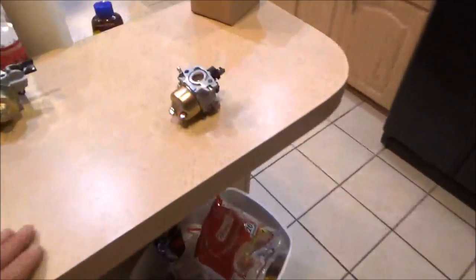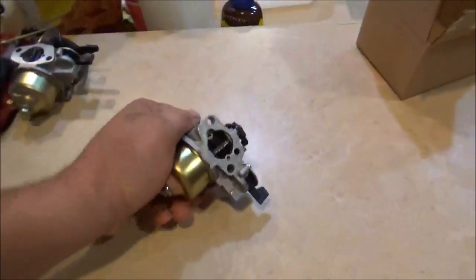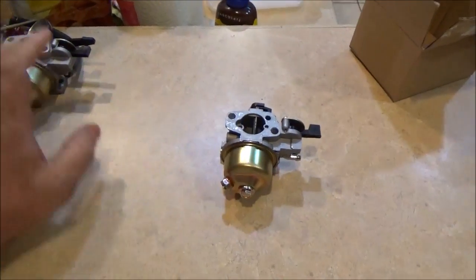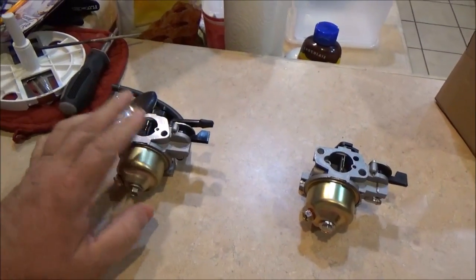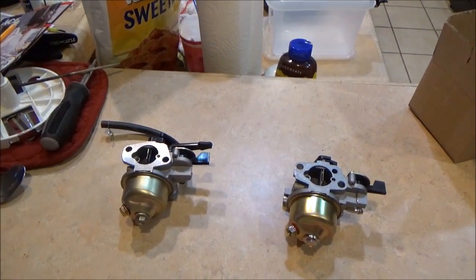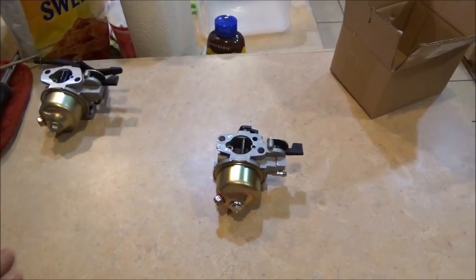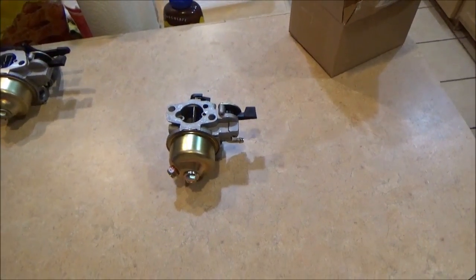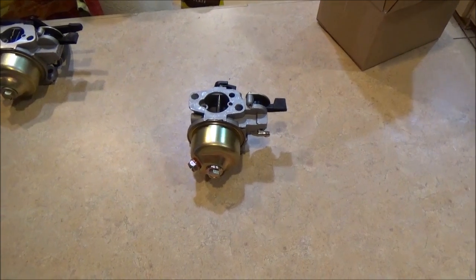If you have any questions about Honda engines or Honda carburetors, let me know. Also, when I emailed them about the wrong carburetor, I asked what they wanted me to do with it. They said nothing, just keep it. So I got myself a carburetor for a GX 160 — that's pretty cool. Anyway, y'all have a good day.